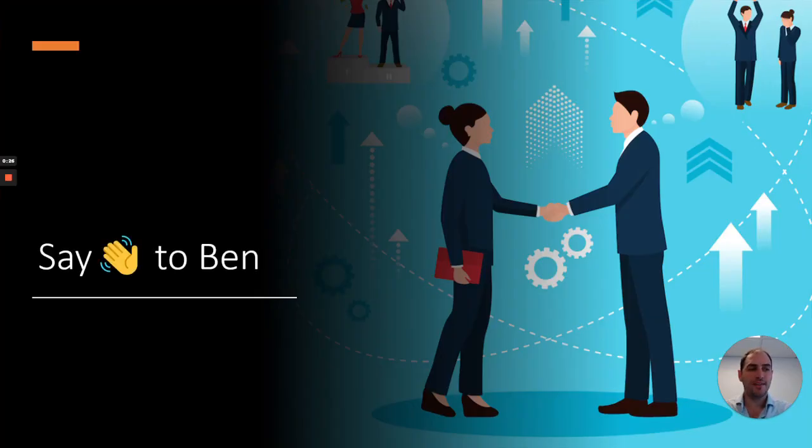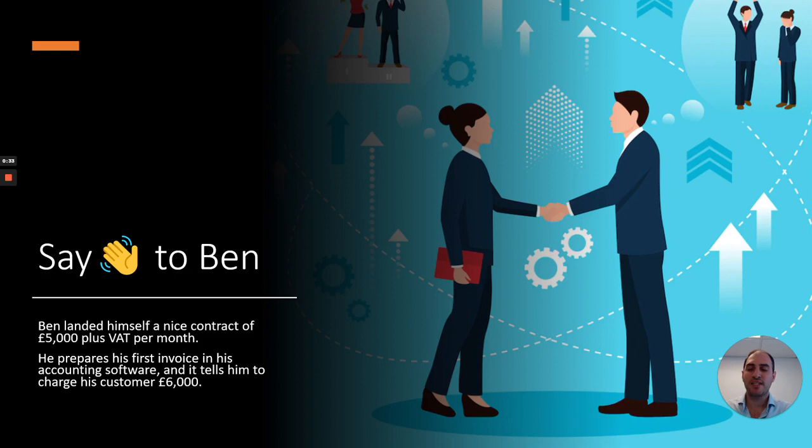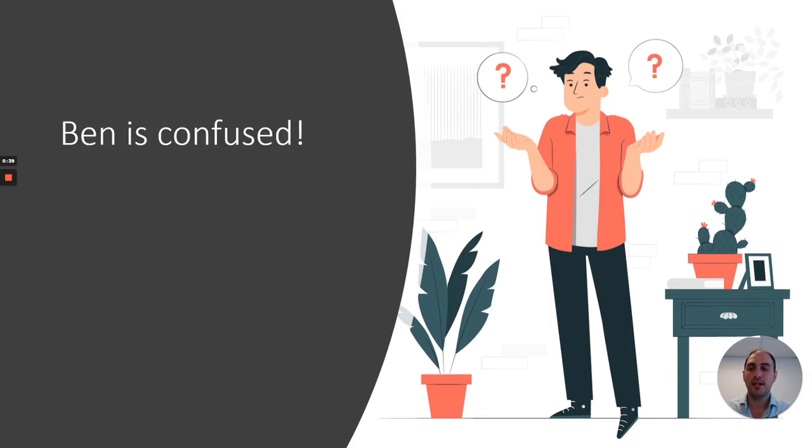Meet Ben. He is very excited — he's landed himself a nice contract of £5,000 plus VAT per month. He prepares his first invoice in his accounting software and it tells him to charge his customer £6,000. Ben is confused.